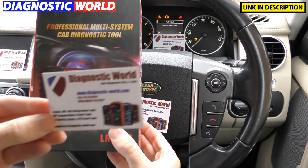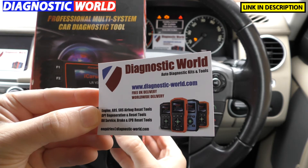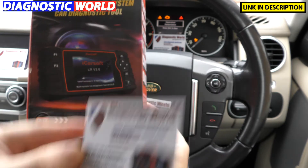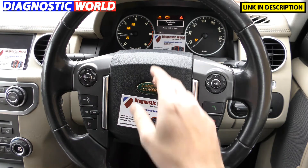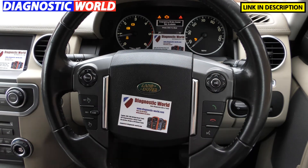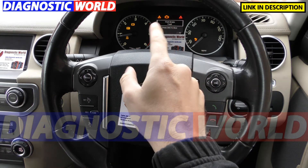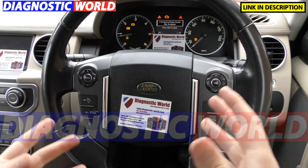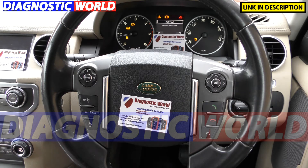The kit and the tool is available at Diagnostic World — it's www.diagnostic-world.com and I'll put the link to this kit in the description below this video. You'll see on the dashboard here we've got a series of warning lights. These have all been simulated by ourselves just to show you the tool actually working. We've got the airbag light, the check engine light, and the traction control and ABS warning lights — these are typical warning lights that any Land Rover or Jaguar owner may well come across.